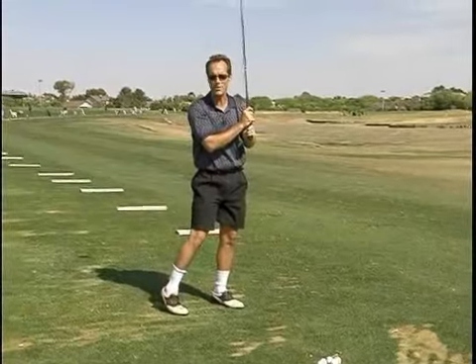That one's a little bit on the right side of the fairway, but it's not bad. So if you do all that, you'll have a good drive and be in good position to use the rest of your clubs.